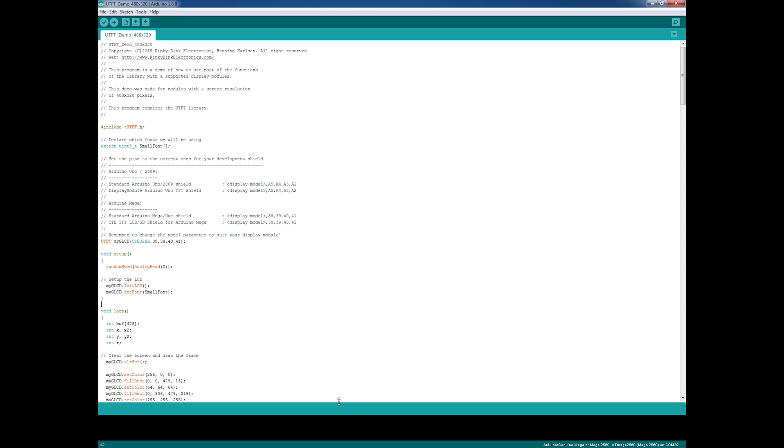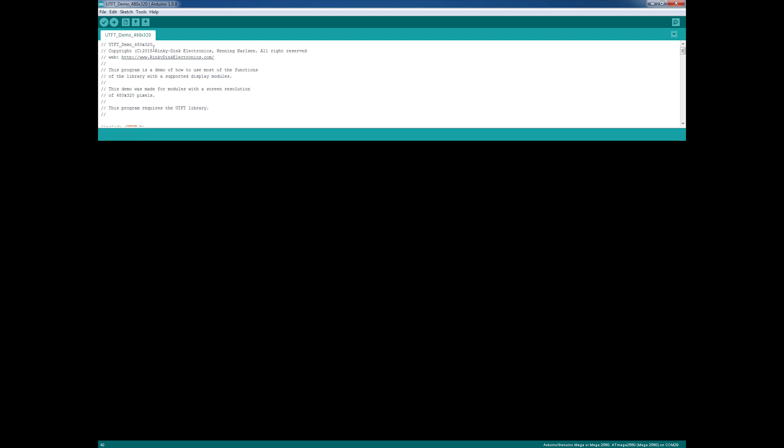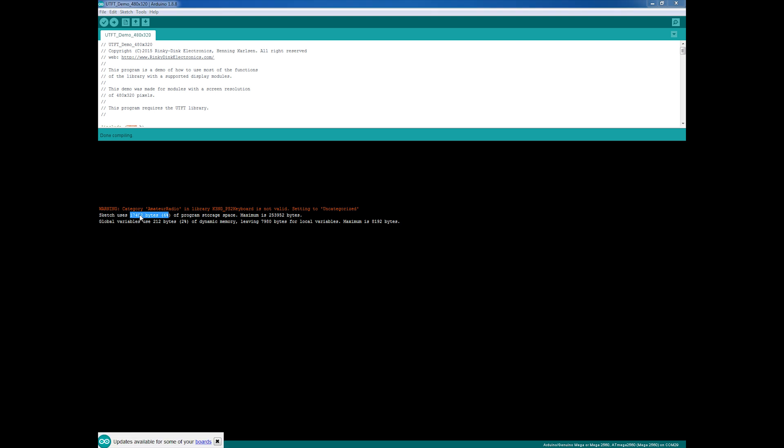The first thing we do is verify that the sketch works. Ignore the warning here — instead take a peek at the size being used. Initially it used 25,014 bytes and now it's down to 17,402 bytes, from 9% to 6%, so it's a 3% decrease in sketch size. What I did was disable all the display drivers for the various displays that aren't being used, since we just use one display and don't need the other drivers — that saves some space.